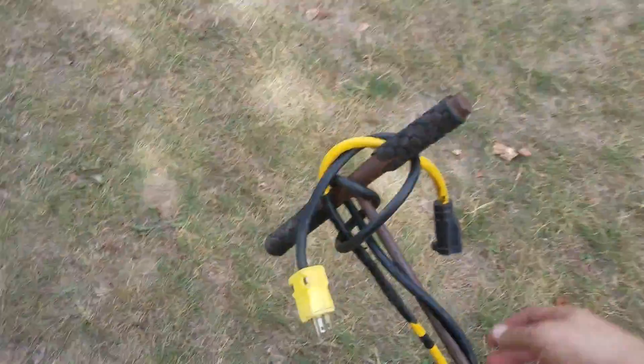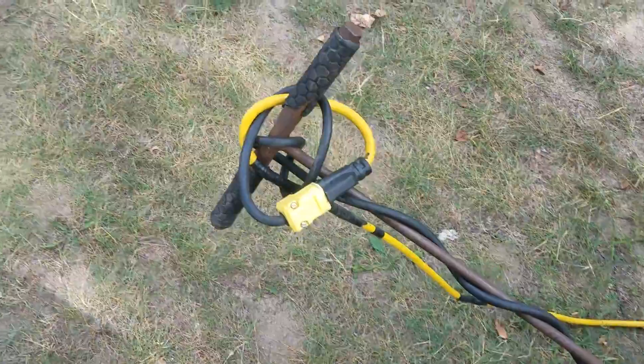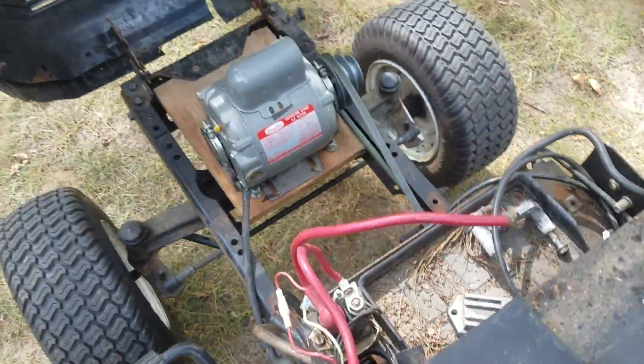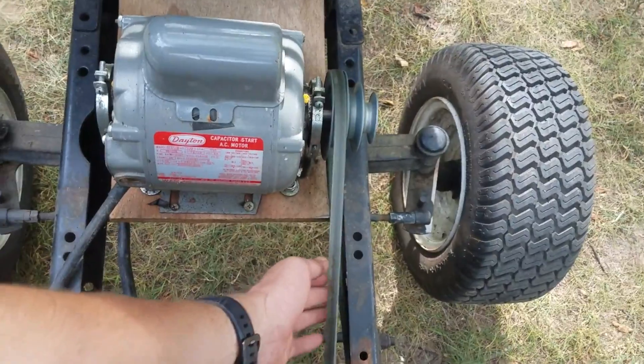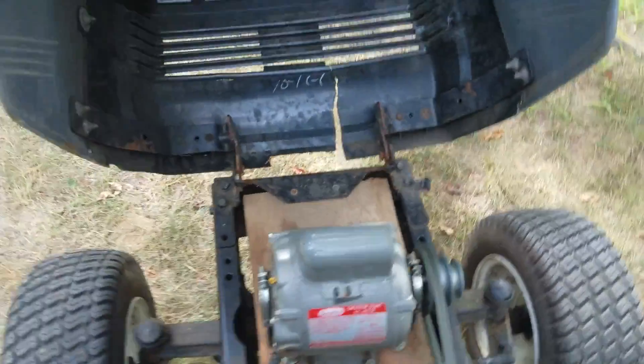I'm going to turn it on. I never bothered to put a power switch on it because I knew this was just temporary. There's the motor — nice and quiet too. It would be quieter if that belt didn't rub on there so much, but it is what it is.